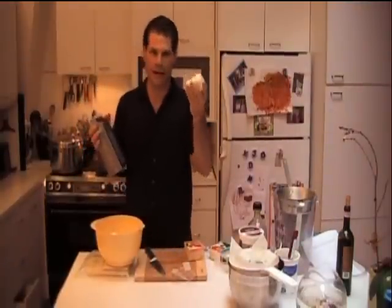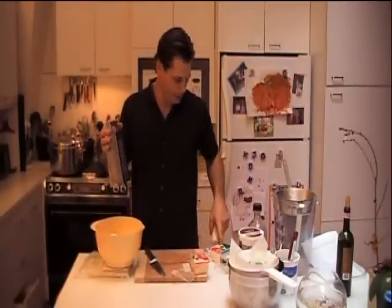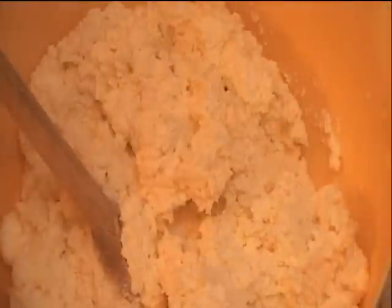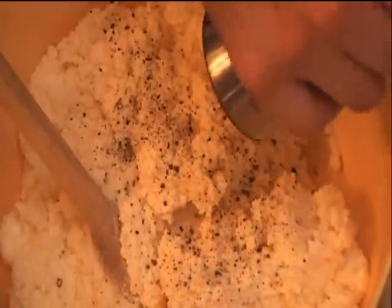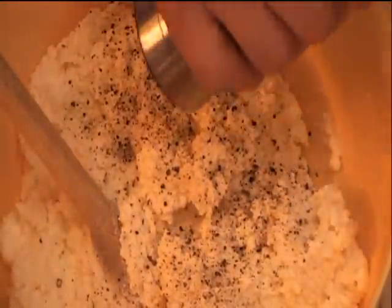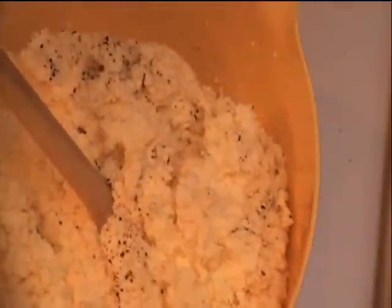I estimated four ounces of part-skim mozzarella just by eyeing it up where I cut it. I'm going to do the same with the whole milk mozzarella — I'm using four ounces of each. We're going to throw in some salt and some black pepper, my favorite ingredient. I think this is just about every cook's favorite ingredient — black pepper, and salt is a close second. I use a lot now, which is risky with my girls. They go, 'Danny, it's spicy.' But that'll have to do for them.